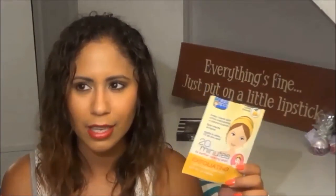Next is another sheet mask, also from Miss Spa — this is their 20-minute exfoliating mask. I liked it. I don't know if I've ever specifically tried an exfoliating sheet mask before. But I like the idea of it and I would probably go back because I like the idea of exfoliating with a fiber mask.